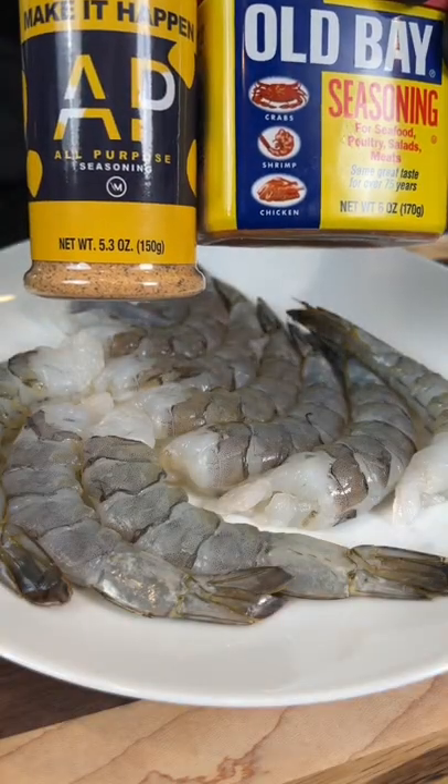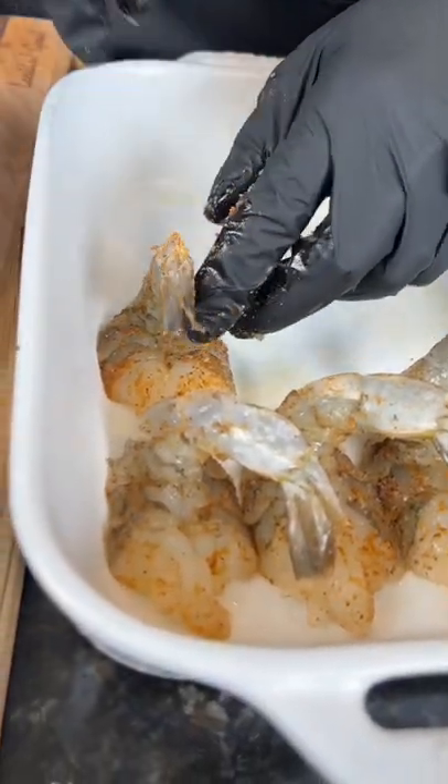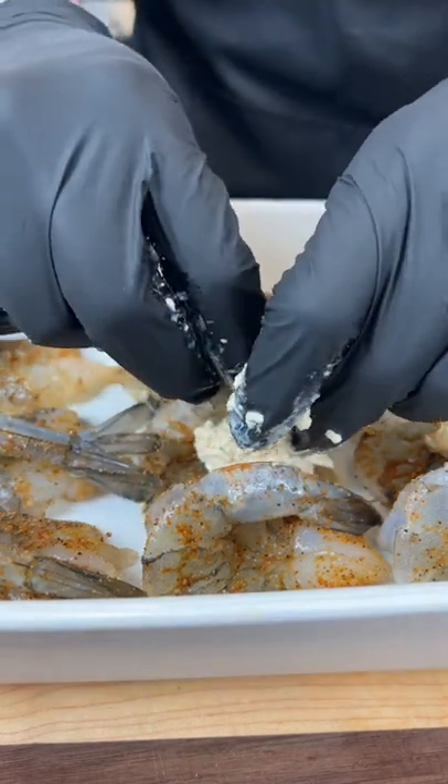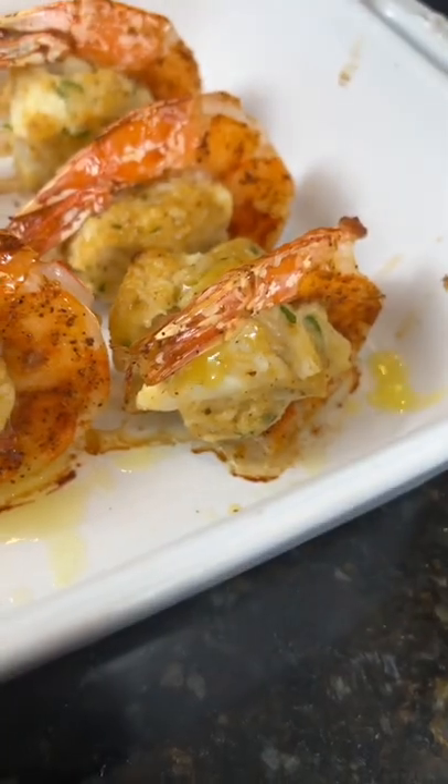Moving on to the shrimp — we have some extra large peeled and deveined shrimp, leaving the tail on. Season that with AP and Old Bay, then it's time to butterfly the shrimp. Add those shrimp to a casserole dish, top with your crab cake mixture, lay the tail on top for presentation, and pop those in a 400-degree oven.